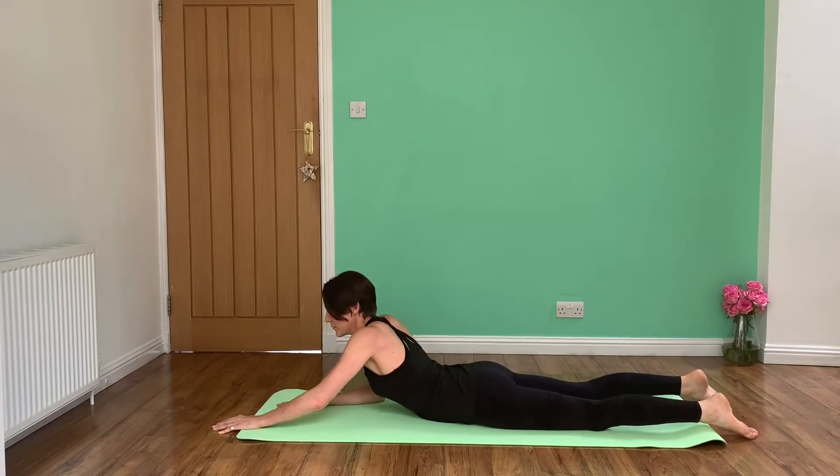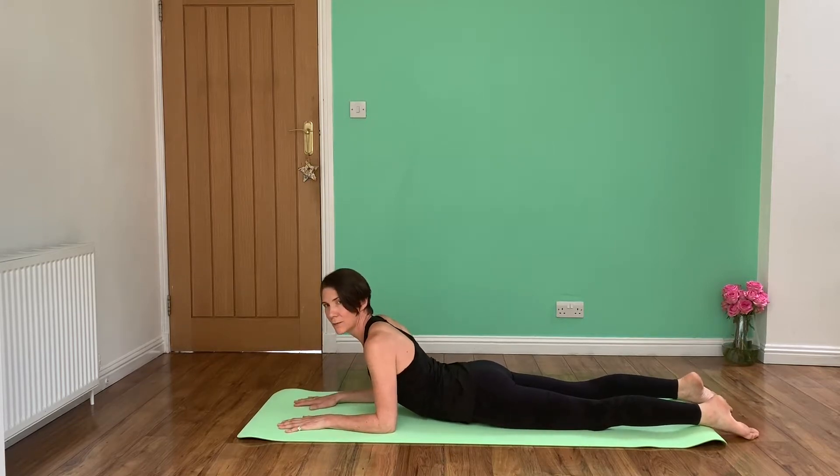To progress on from this, you can bring your arms back and come onto your elbows. This is quite a nice one if you don't have great upper body strength, but you can still really feel a stretch in your lower spine. Again, make sure your shoulder blades are engaged at the time.